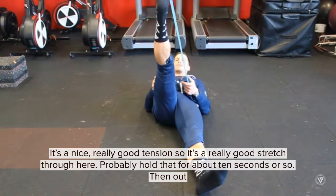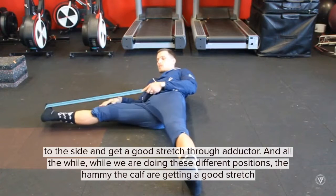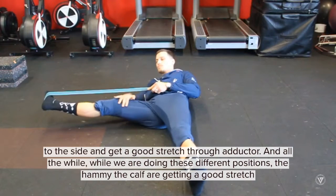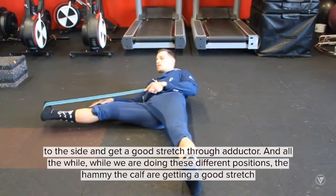Probably hold that for about ten seconds or so. And then out to the side, and get a good stretch through the abductor. All the while while you're doing this in these different positions, the hammy and the calf are getting a good stretch.